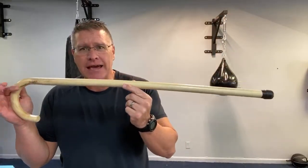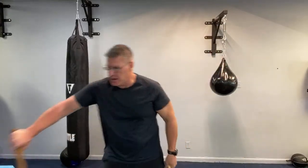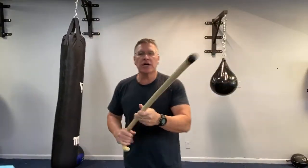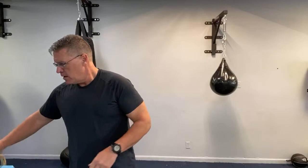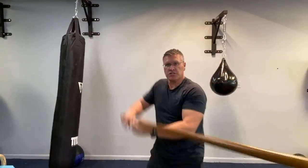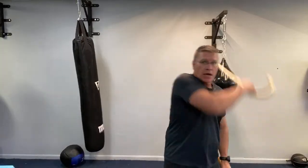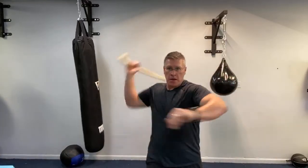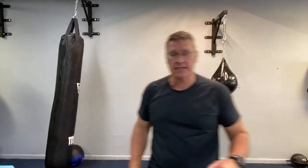The cane also has reach benefit but maybe not as much. You can hear it's a higher pitched sound versus the thud of the Jo — it's different material. Now the advantage of the cane, in addition to reach, is speed. You can move the Jo very quickly with those same strikes, but anytime your weapon is a little bit lighter, you're picking up speed. So the walking cane or self-defense cane gives you speed, power, and it's more effective when you hold it with one hand for strikes.